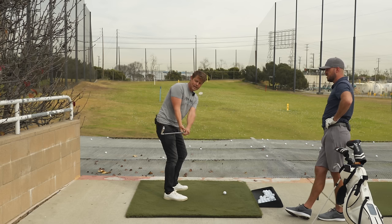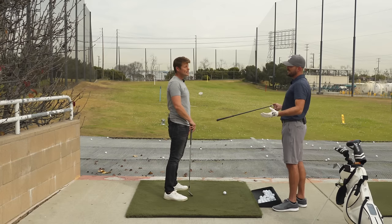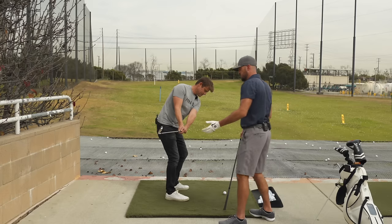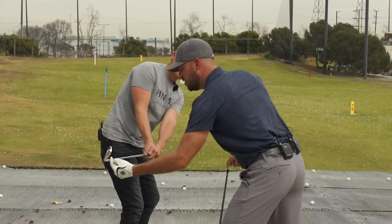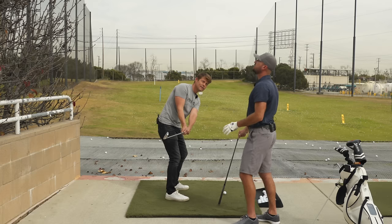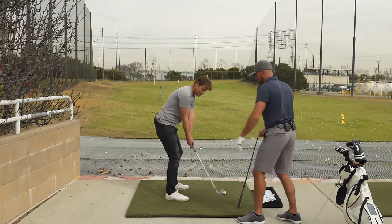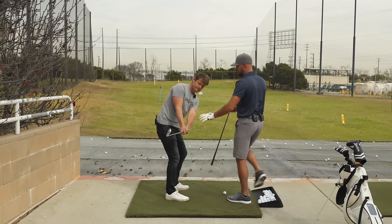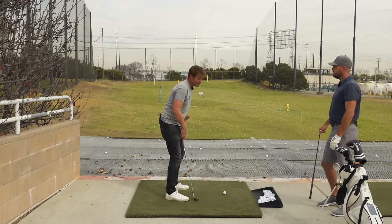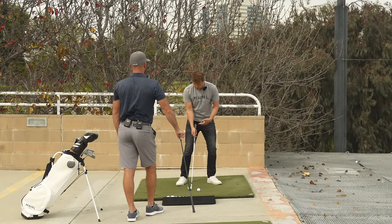We keep all these impact alignments intact as we turn back — the upper torso does the turning. Set up the impact alignment, turn back with the body, and you'll see the clubface hasn't rotated at all; it's still very square to the arc. My hands are in the same position as at address — I've just turned my body back. Coming back down, I don't have to do any manipulation to get back into that impact position. As a checkpoint from setup to first parallel in the takeaway, the clubface being tilted down and using the upper body chest and shoulder motion to turn is the key.